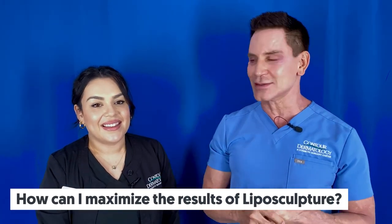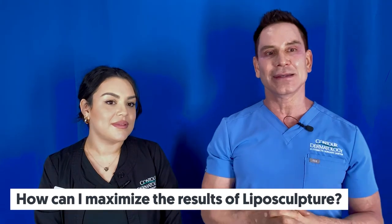To maximize results: make sure you maintain a healthy diet, wear compression 24 hours a day for the first two weeks and then 12 hours a day for the next two weeks, maintain your current weight, and get some exercise. None of these criteria are mandatory because the liposuction will take out the fat, but those are the recommendations we have.